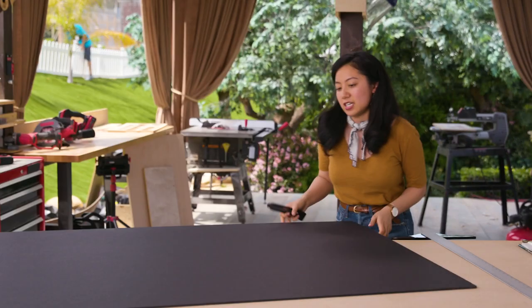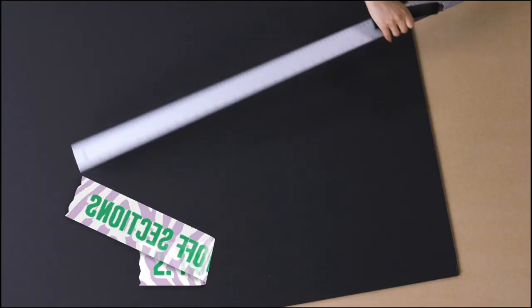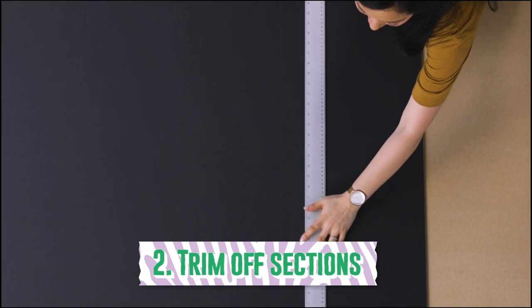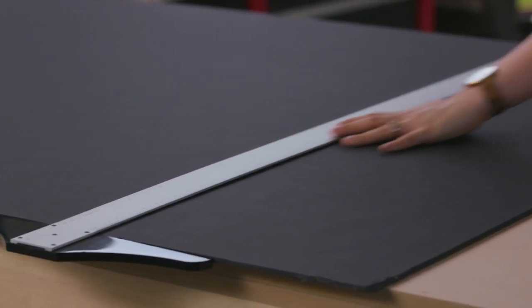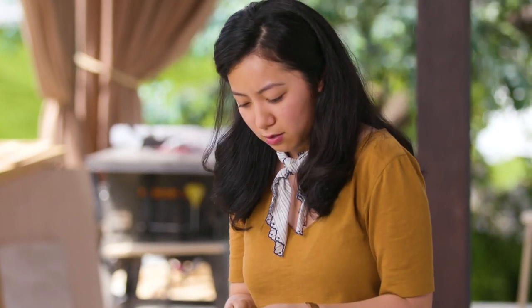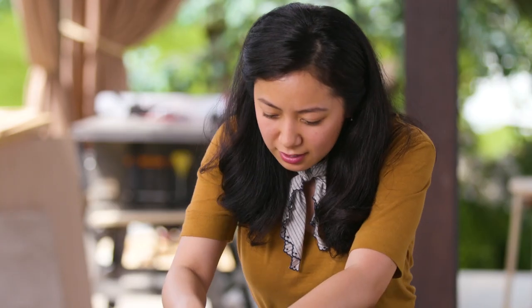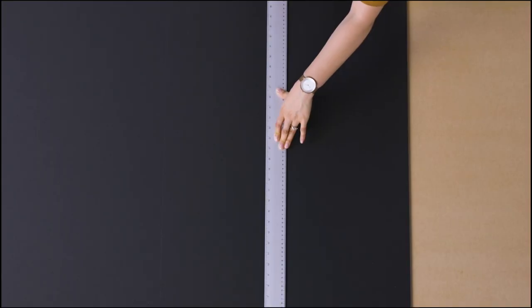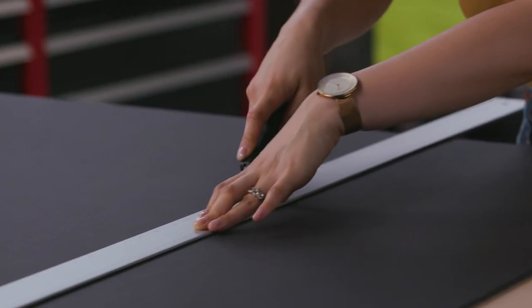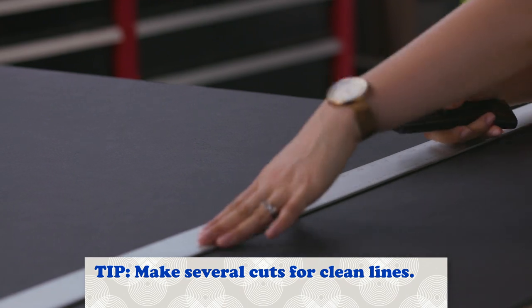So I'm going to take a utility knife and trim off this section first. I also use my T-square as a straight edge, which helps me keep my cuts nice and clean. You want to keep your blade nice and straight, and I like to do several cuts so that you're not forcing the material — that usually allows for a cleaner cut.